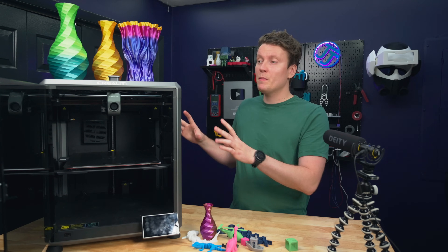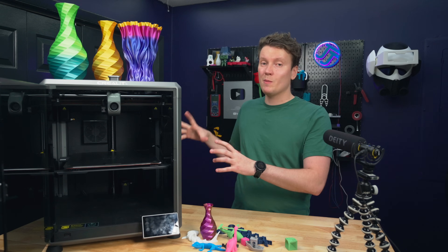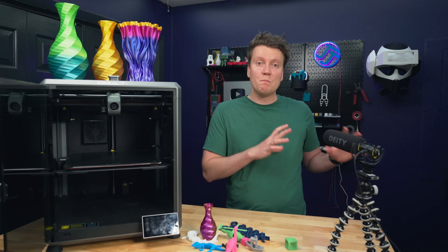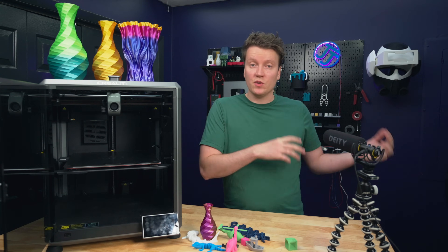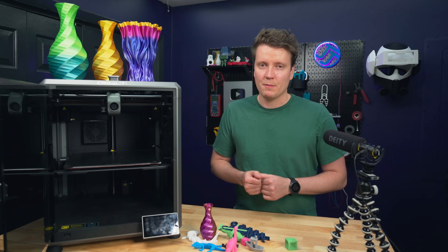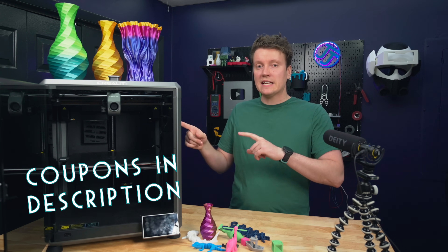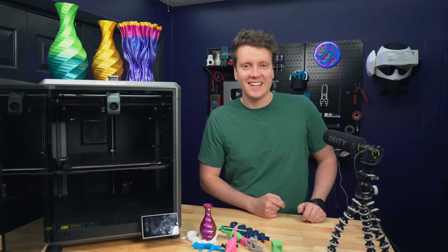So who should get which printer? The K1 Max is a top-of-the-line printer with a large build volume, fully enclosed — my top recommendation. If you're budget-conscious, the K1 is a great price for what you get. For Bambu printers, their biggest advantage is the AMS system for easy multi-color filament swapping — Creality doesn't have anything to compete with that yet. If multi-color printing is a dealbreaker for you, Bambu is the way to go. Check the description for coupon links, thanks for watching, and go create something amazing!